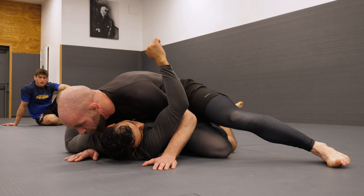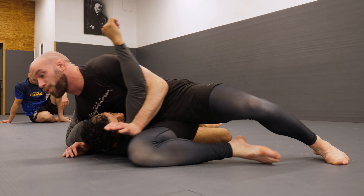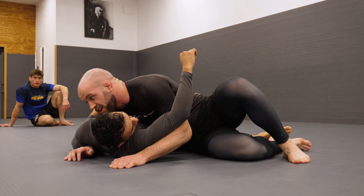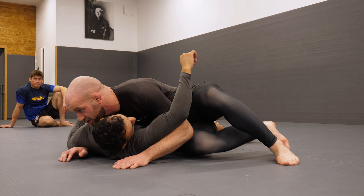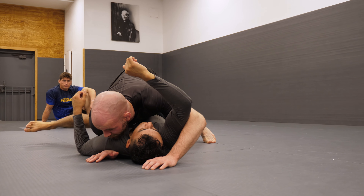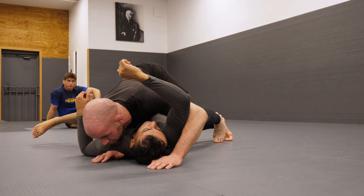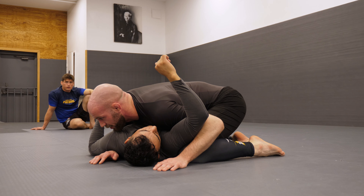We're sliding our knee down their leg, not forward — sliding down the mat until our hip touches the mat. Now we're driving our hips into theirs just using our toes until we get the hips to face the other way. Then we square up chest to chest and we've got our side mount.